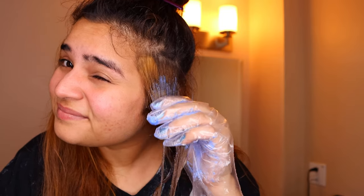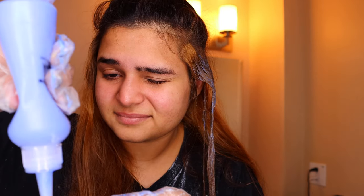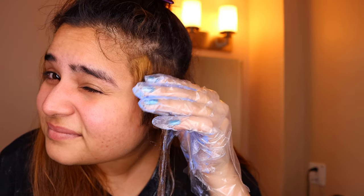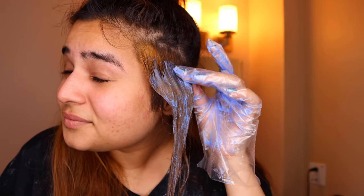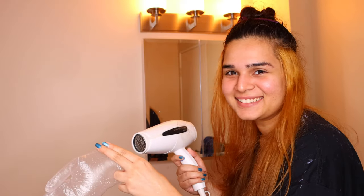This time I put the bleach exactly where I should have the first time — leaving less space on my scalp. Instead of waiting too long, I waited maybe 10 to 15 minutes after putting it on the length of my hair, then put it on my scalp area as well. I washed it off after about 45 minutes. The result was amazing — it was all even. Even though it wasn't very light, two bleaches in one day was enough. It was light enough for the pink to really be bright, and that's all that matters.